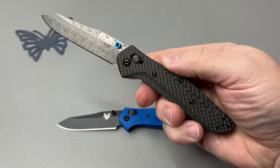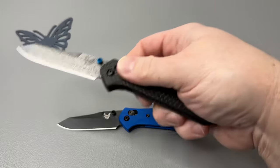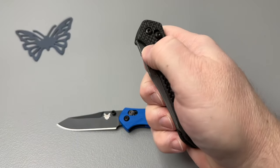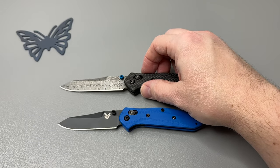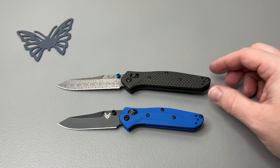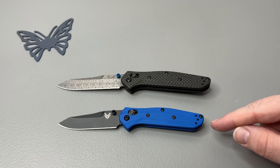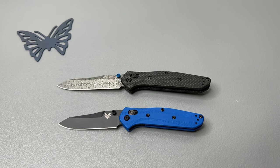Out of the box, this is a thumb stud knife — fires right out, no lock stick, we are good to go. There's your size comparison between the two. You have the full size 940 and the mini version, the 945. Let's just take a minute to take all this in. We'll go over the specs and we'll talk about the options on Benchmade's website.